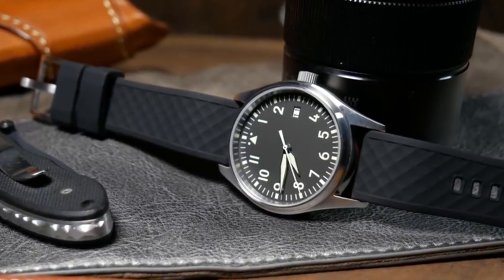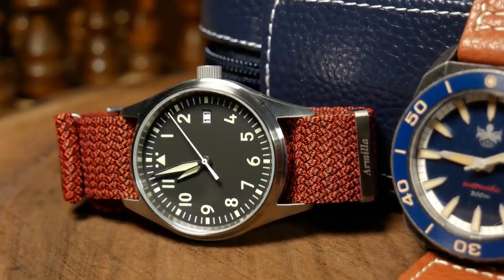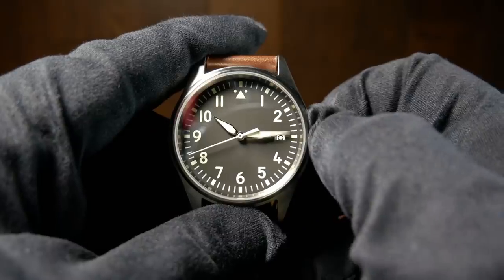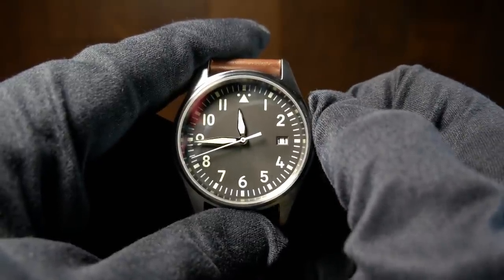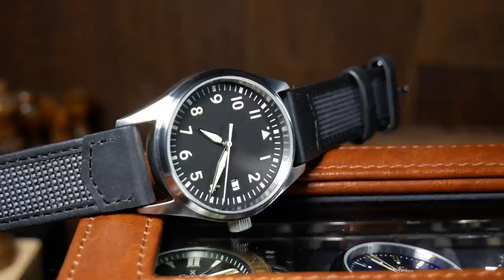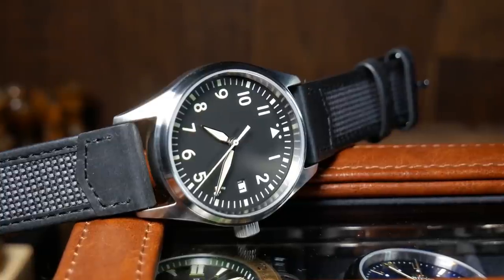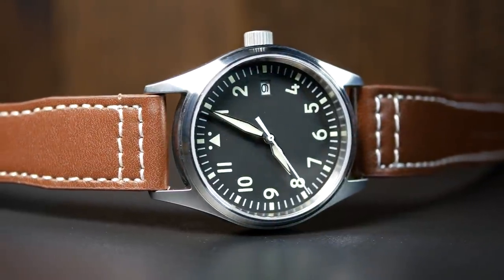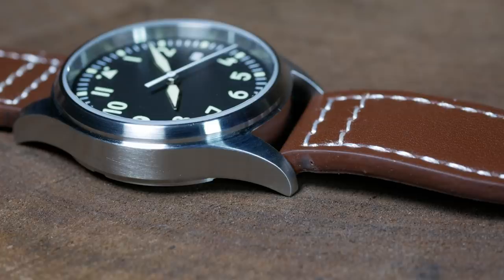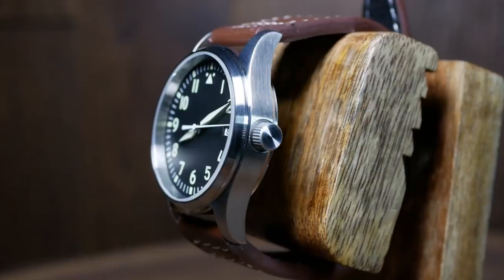Overall the watch is pretty good, and it's actually impressive what you can get for such a low price. As for the movement, we have your standard workhorse Seiko NH35A — standard beat rate, 41-hour power reserve, hacking, and hand winding. Pretty much your go-to movement for anything under $400. If I really was going to nitpick anything, I'd say the overall design and lack of depth give this watch a rather generic feel, and I'd probably say that about the case as well. There's nothing visually interesting or surprising going on — it's just kind of generic.